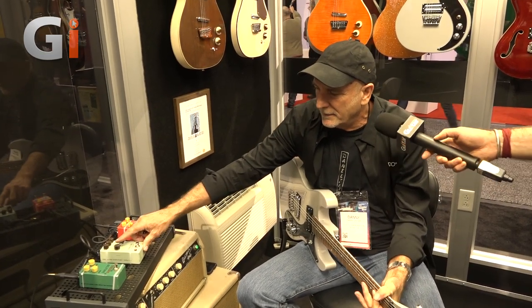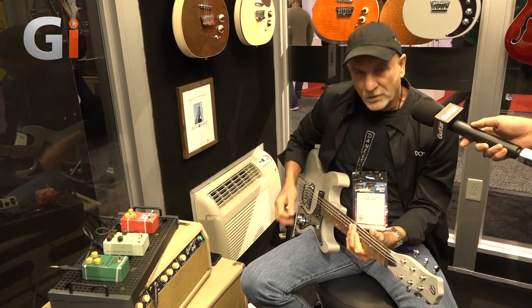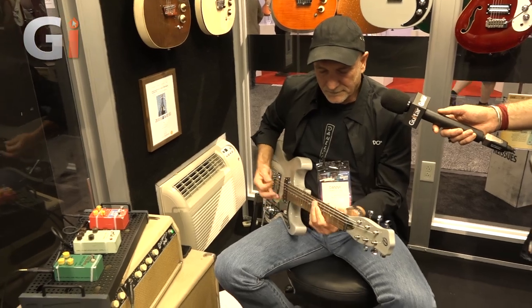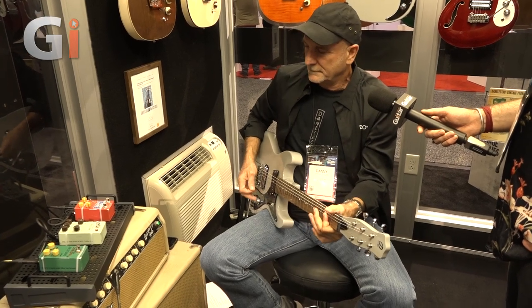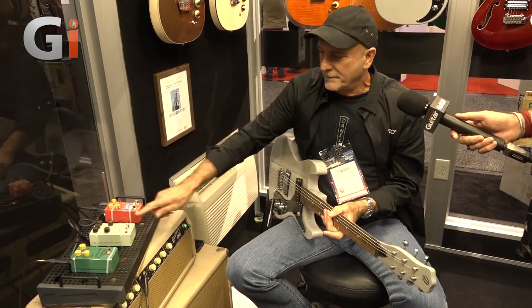And you can get very dynamic with it too — turn it down a little, just not hitting it as hard with your pick. Super cool, very cool, excellent.